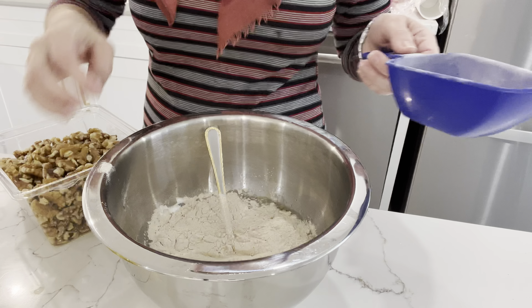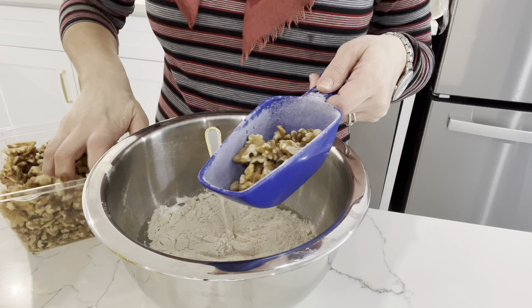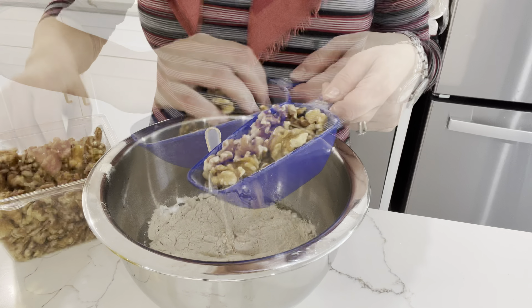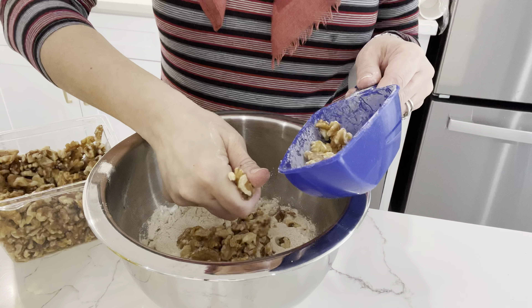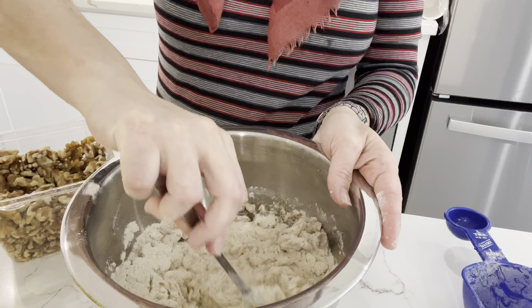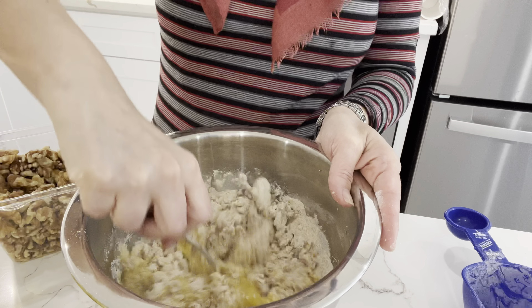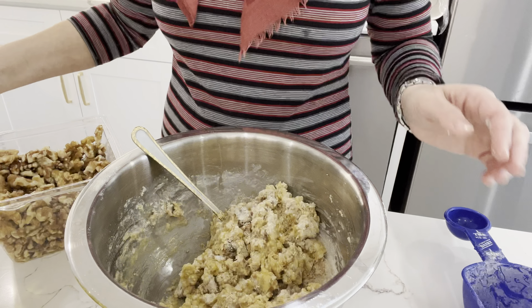I then add in one cup of cake meal, one cup of walnuts, and I also usually add in one cup of raisins — but I couldn't find any in the store, so I'm improvising and adding in one cup of craisins instead. Actually my kids preferred it that way and they really did enjoy it.